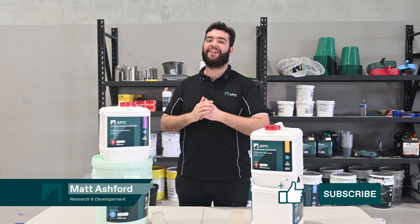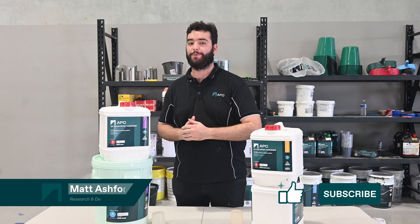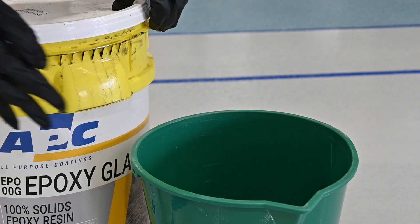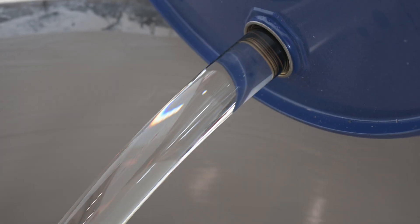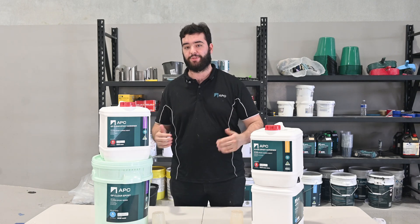Hello and welcome back to another APC Tech Talk. My name is Matt from the R&D team, and today we've got a quick epoxy explainer video for you. We'll be outlining the differences between our EPO HI GP Clear and our EPO 100G Glaze Epoxy. While both products are Australian made and manufactured here at APC, the main difference between them is in the areas of application and use.